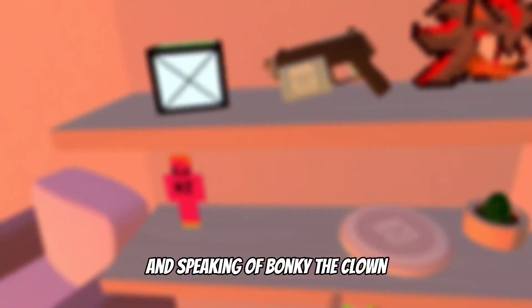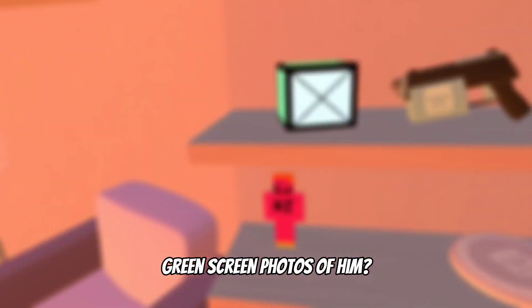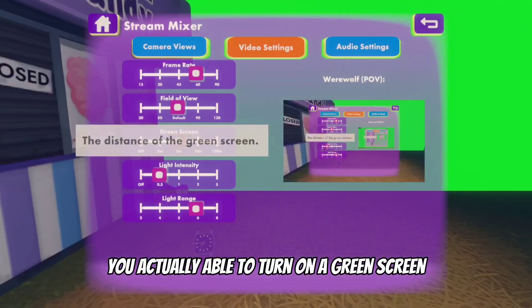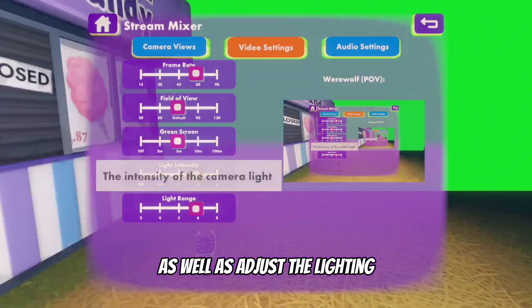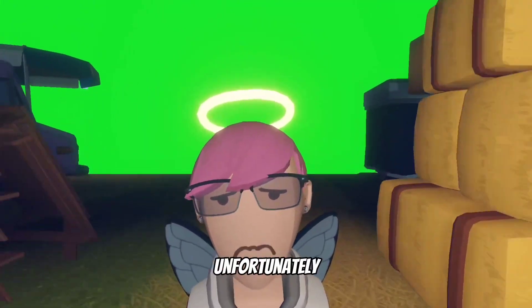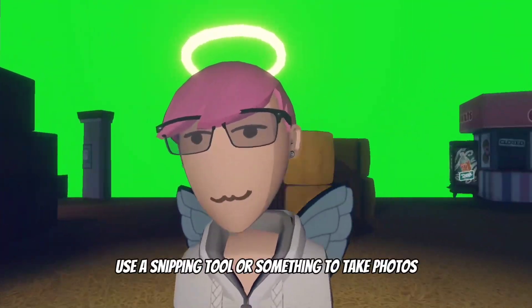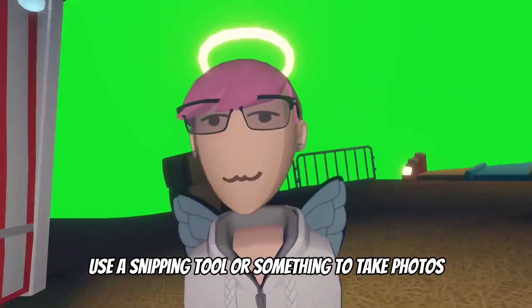Speaking of Bunky the Clown, have you ever needed green screen photos of him? If you have access to the streamer cam and go to the stream mixer, you're actually able to turn on a green screen as well as adjust the lighting. This doesn't show up on your in-game camera, but if you're on PC — which you likely are if you have streamer cam — you can just use a snipping tool or similar to take photos.